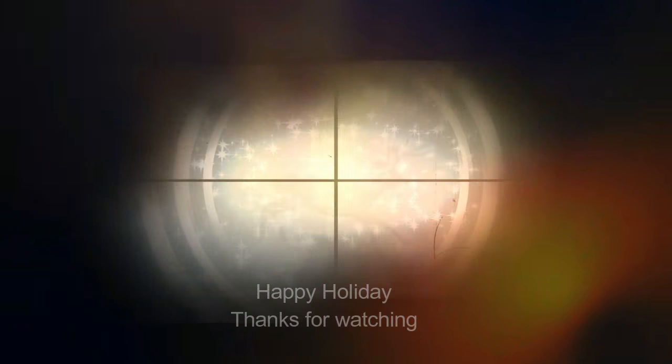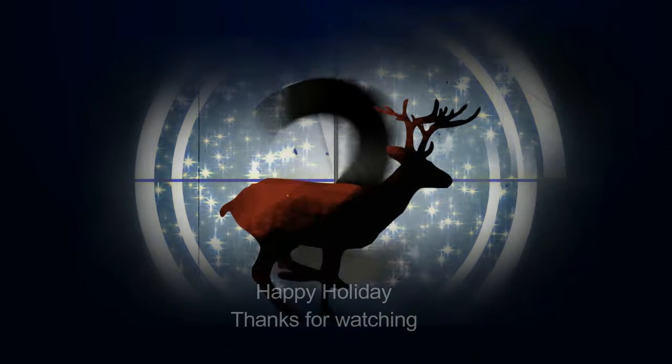I hope this helped you. Don't forget to check the description box for any links that I may leave. Thank you. Bye-bye.